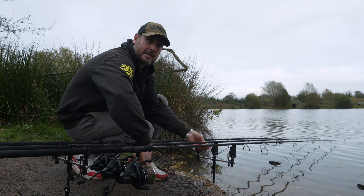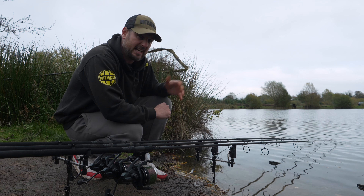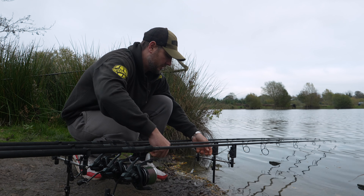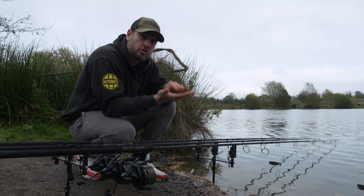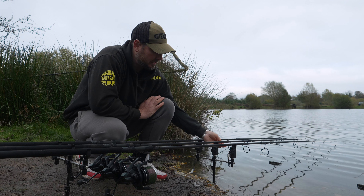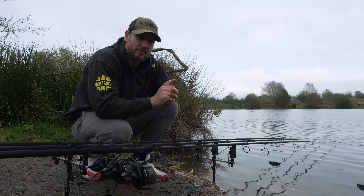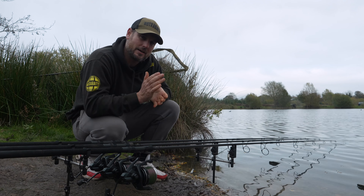The final thing to cover when fishing method feeders is how I set up the bobbins. My right hand rod is on a tight line out on the spot; my left hand rod down the margin is on a slack line. When fishing a method feeder, set your bobbins so you've got a drop — not too tight to the rod blank, not super slack — so the bobbin can come up and down. Remember, you've got a lot of food on the lead itself, so carp will come in and start hitting into it. Don't be surprised to see little bleeps and up-and-down movements like liners — don't hit those. Wait for a good solid take or a drop back, because that's when the hook bait has been released from the feeder and picked up. A nice little drop of about six inches, and wait for a decent take — that should put some more fish on the bank this winter.